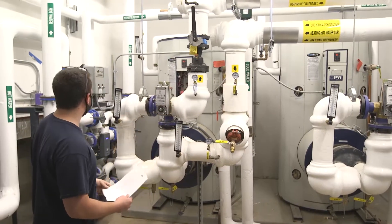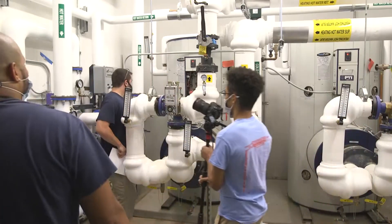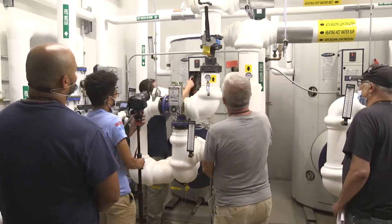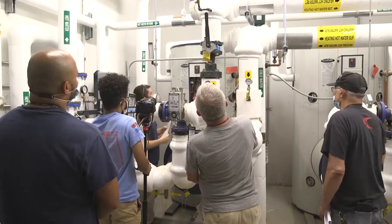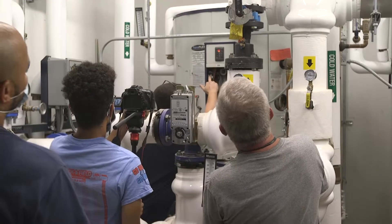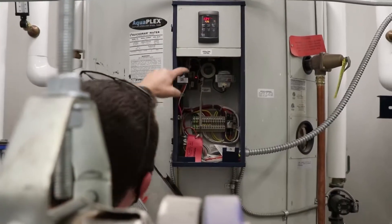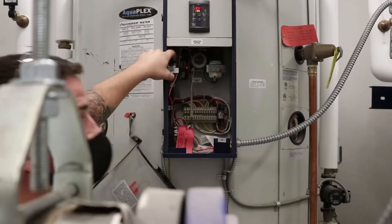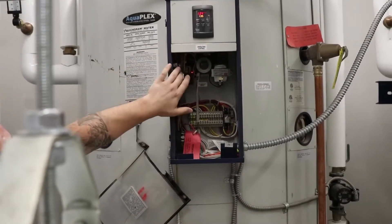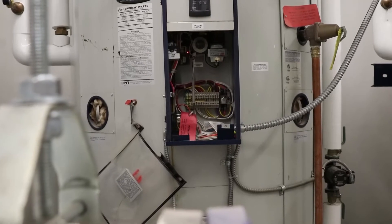The one reset in the panel that will be useful is the manual reset high limit control. That's factory set to 200, but it is adjustable — 200 is an okay number to leave it at. If the water temperature in this tank ever reaches that point, it will trip and the heater will only work again if somebody presses that green button. You'll know that it was tripped because that green button will click. Right now there's no resistance on it — when that control trips, you'll have to click that button and it'll go back to normal operation.